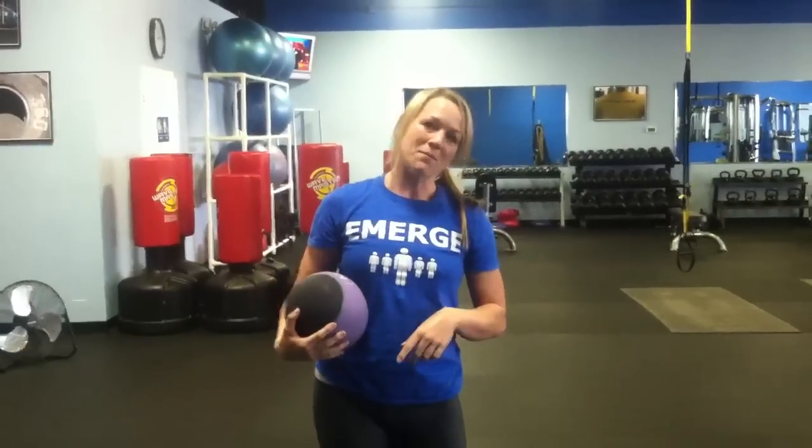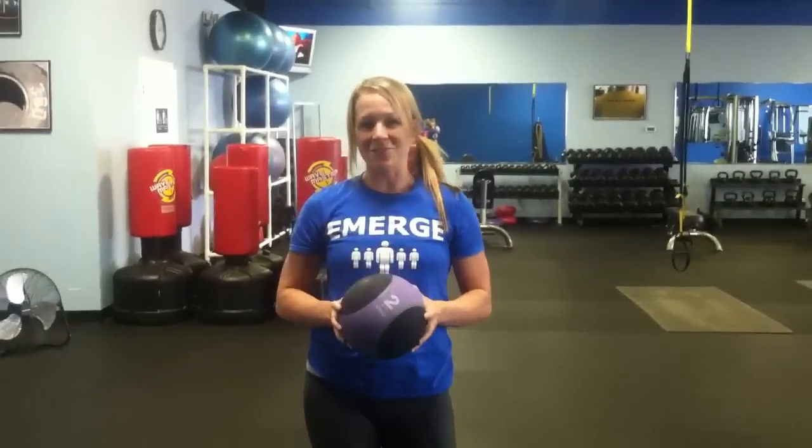Alright, so that's the lunge with rotation. You can check out the rest of this series on our YouTube account — just look up Emerge Fitness. Check out our website at www.emergefitnesstraining.com and follow us on Facebook. Thanks for watching.